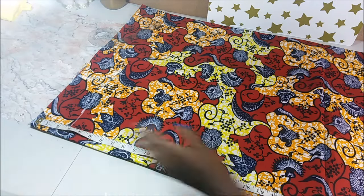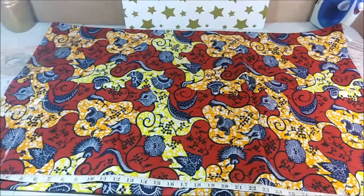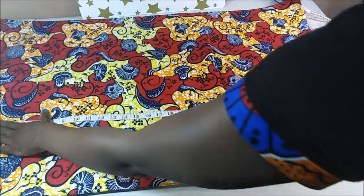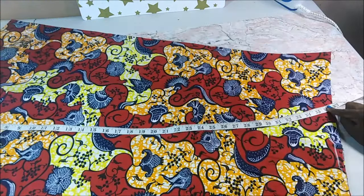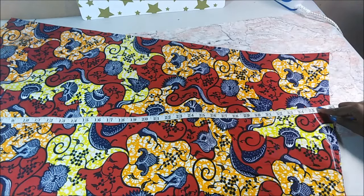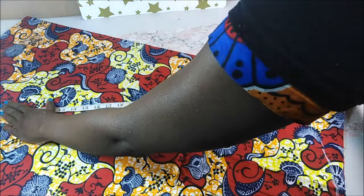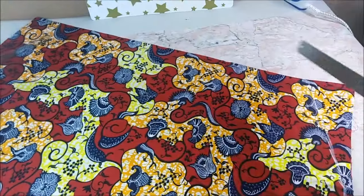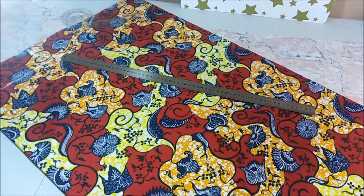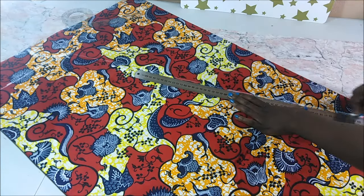At this point I was basically trying to get the length of the dress. I wanted the length to be uniform from top to bottom, so I put the tape measure at the very top of the fabric and made sure I had the same length all across. Then I joined that portion straight down to the bottom where the armpit ends, and I drew a straight line using a roller.